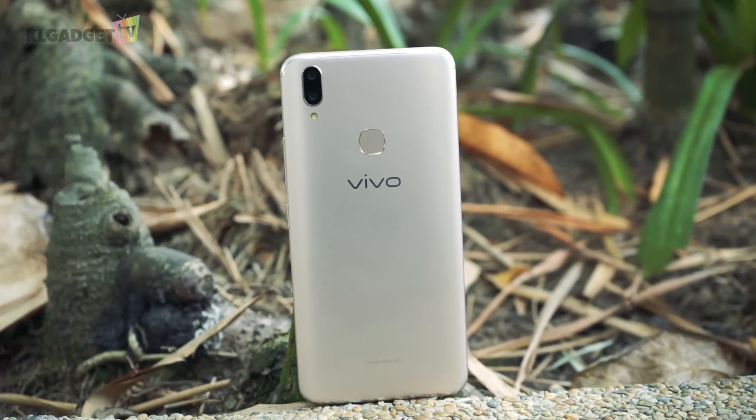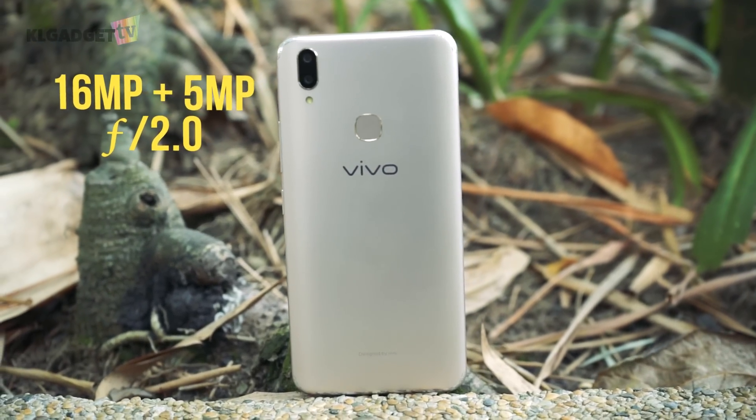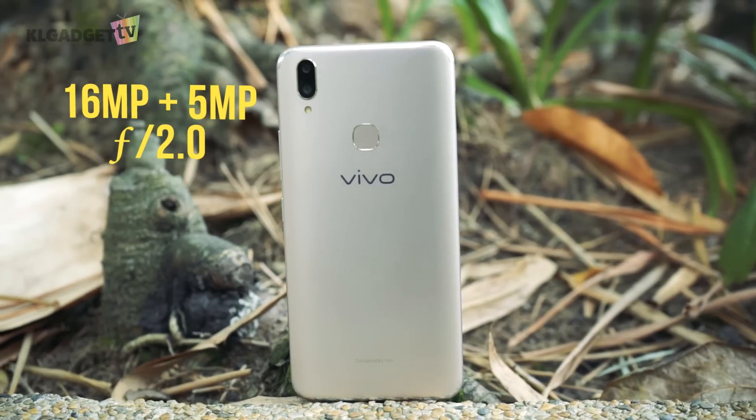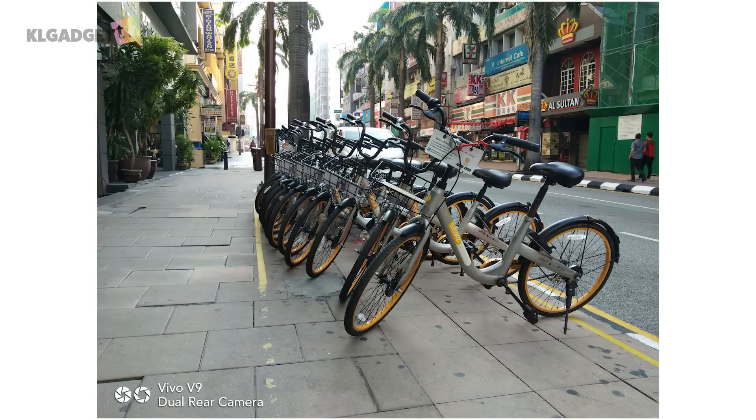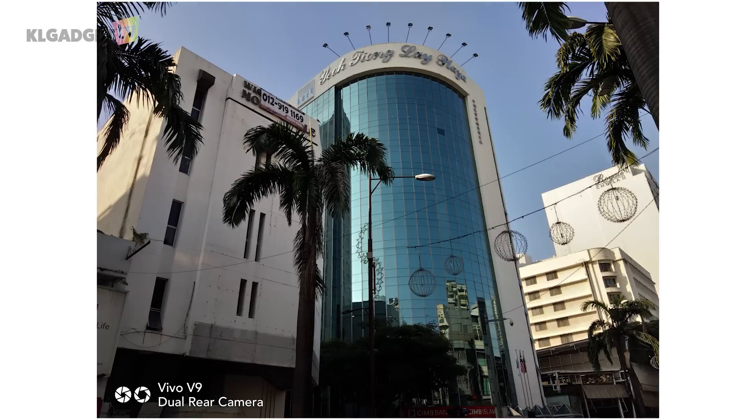As for the dual camera system on the back, the secondary 5-megapixel camera assists the main 16-megapixel camera in measuring depth information. The background blur measurement is pretty accurate, and it also allows post-processing in the gallery. If you are not into that kind of feature, the camera is an excellent mid-range shooter that takes photos with accurate white balance and detail.